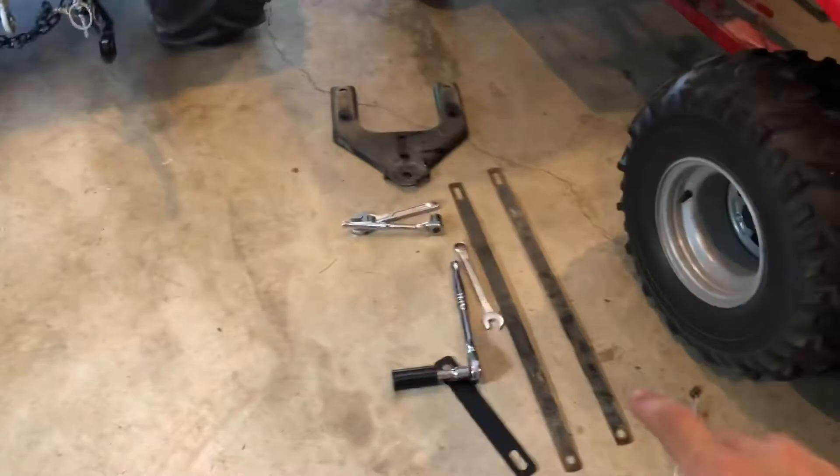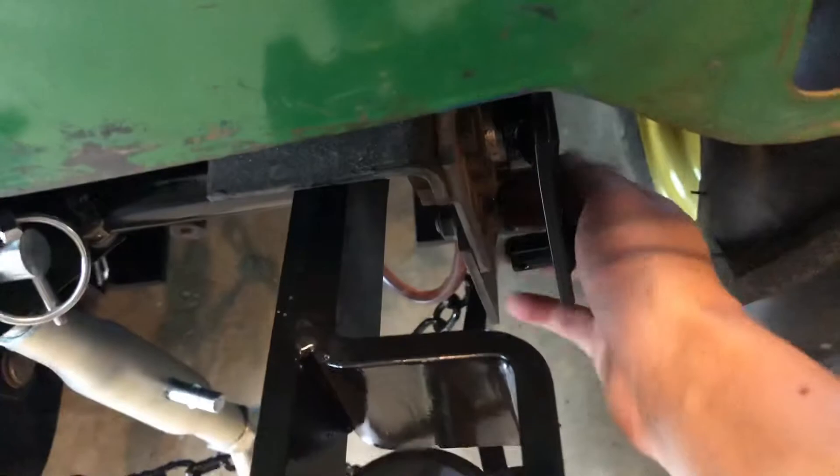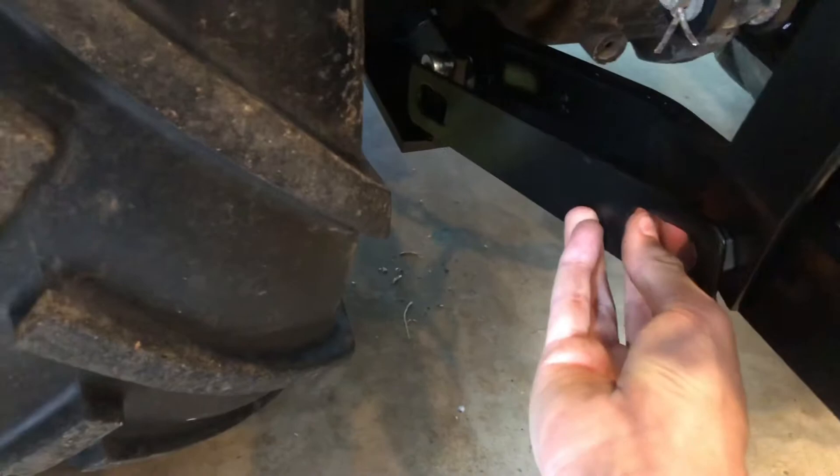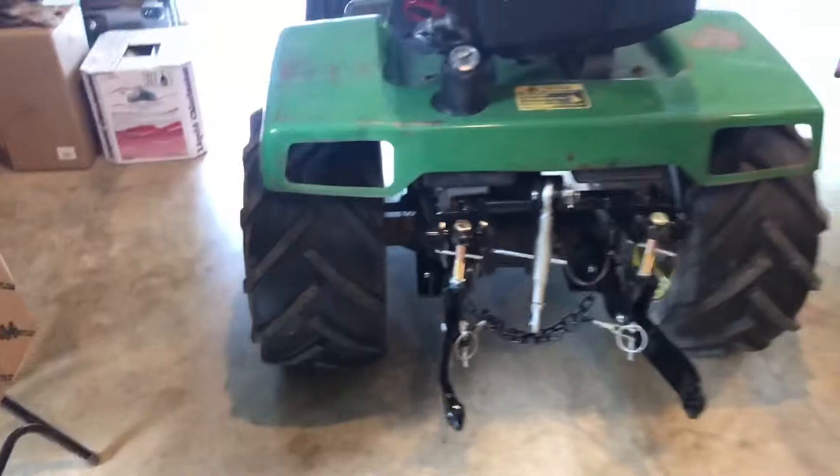These here attach right here if you had a deck on, but I don't believe I'll ever have a deck on this tractor so I kept those off. This right here came installed just like that — I think that's just kind of a control arm. I'll throw that on.